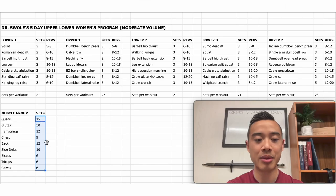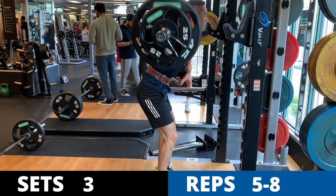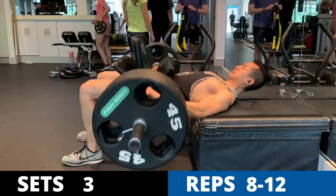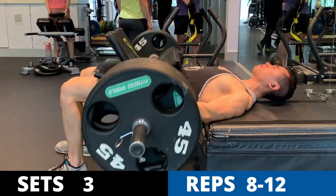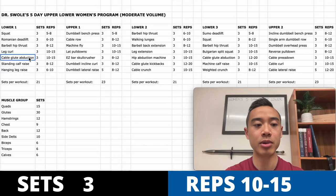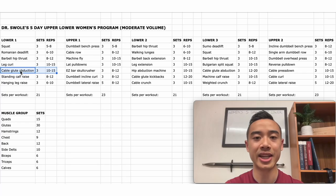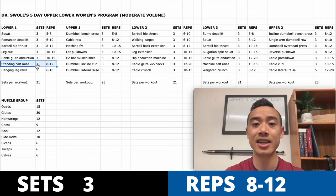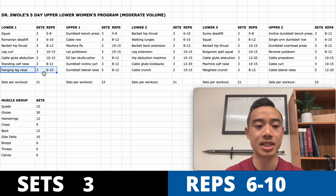You'll immediately see this program heavily specializes the glutes. Starting off with lower body day one: squat for the quads, three sets of five to eight; Romanian deadlifts for the glutes and hamstrings, three sets of six to ten; barbell hip thrusts for the glutes, three sets of eight to twelve; leg curls for the hamstrings, three sets of ten to fifteen; cable glute abductions, three sets of ten to fifteen; standing calf raises; and finally hanging leg raises for the abs, three sets of six to ten.